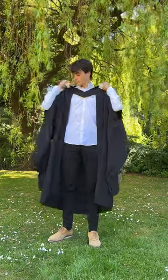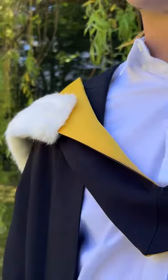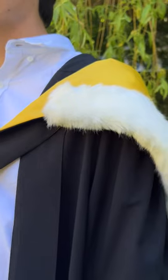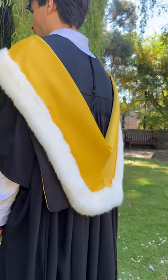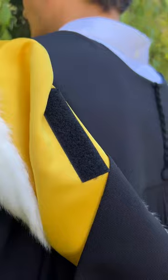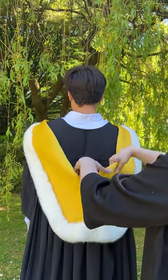Now it's time to adjust your hood so that the colour is visible at the front. Start from the front and the natural fold in the hood lining should start to fall in place. Here's how it should look, and at the back the hood should be lying flat. The hood tail shouldn't be folded out and you shouldn't be able to see any velcro showing. You might need someone to give you a helping hand with this.